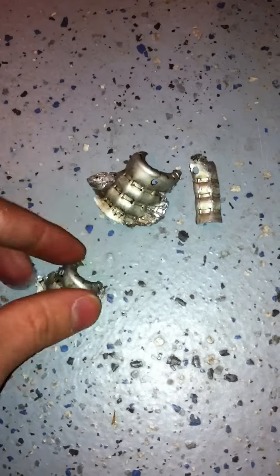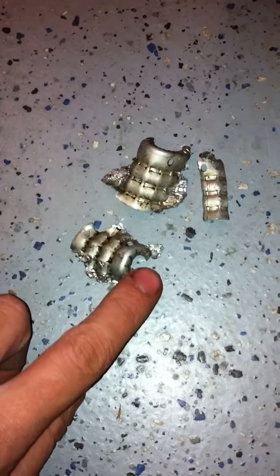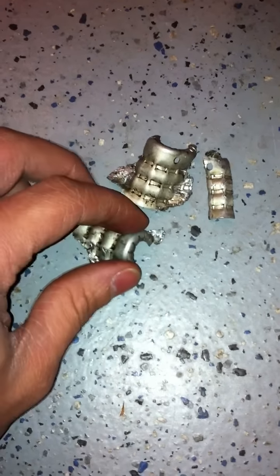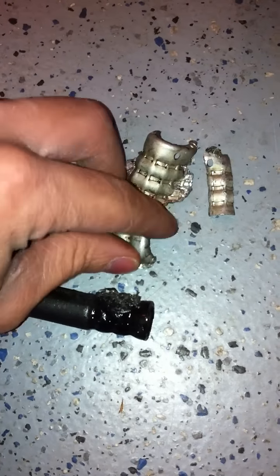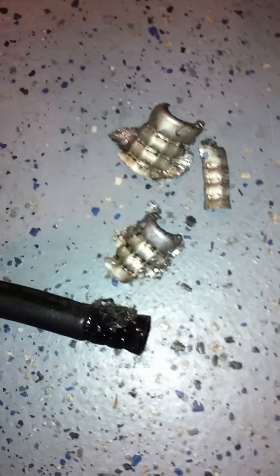The important thing to watch — I'll show you here in just a minute — there's a lip on the flared end of the tubing where the hose will slip over that. You've got to make sure that you don't cut into this lip that's on the actual line.